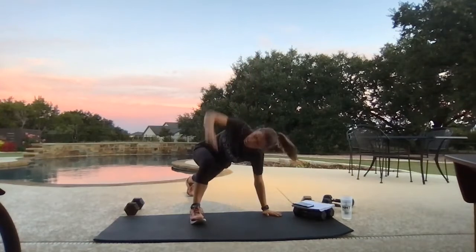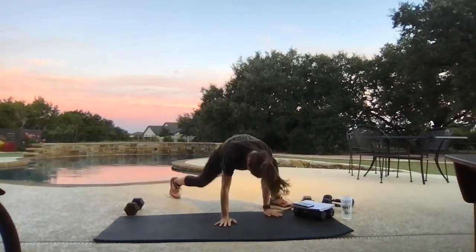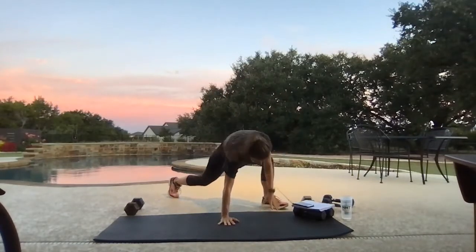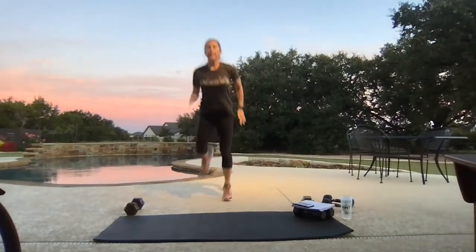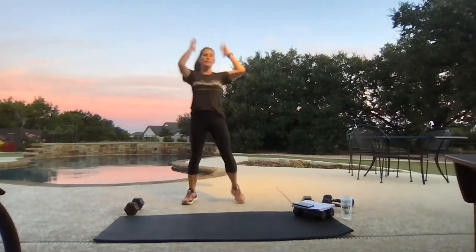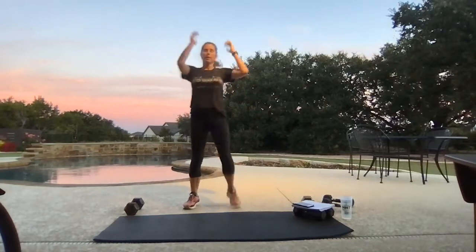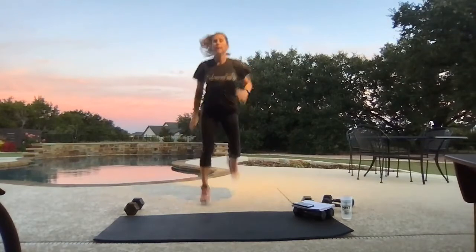We'll be taking it to booty kickers and punter kicks. To our feet — we're going to booty kick it, so heels to our pockets for eight, then four big front punter kicks. Over-exaggerate the heel to the rear, warming up those hamstrings and our quads — eight and four.